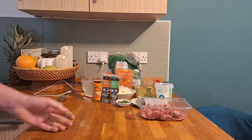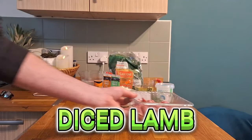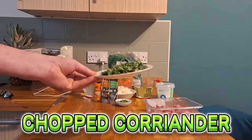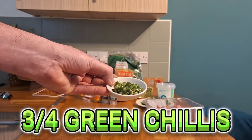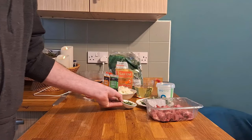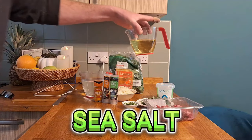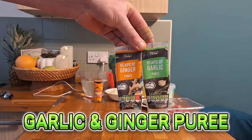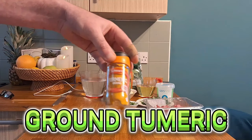On to the ingredients: we have one tray of about 300 grams of diced lamb cubes, a huge bunch of chopped coriander — just over three quarters of one of the packets you get in the shop — three to four green chilies depending on how spicy you want it, sea salt, 300 millilitres of vegetable oil, and garlic and ginger in the handy squeezy bottles. Also ground turmeric.